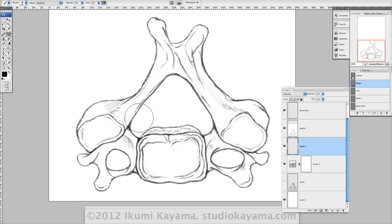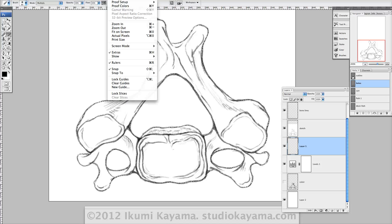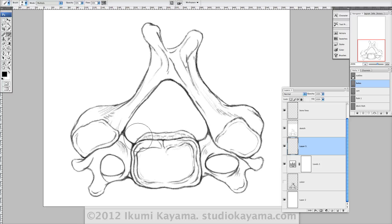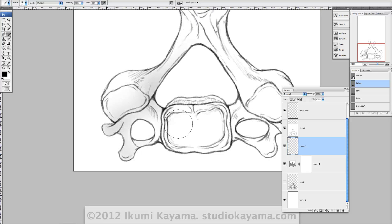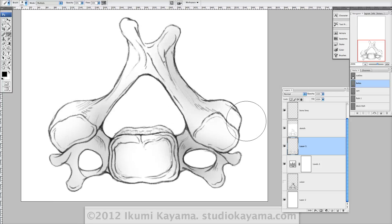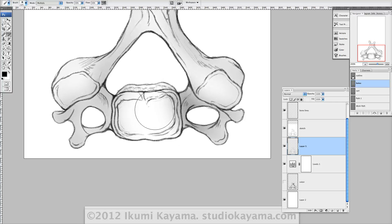I usually like to hide my marching ants selection. So I go to View > Extras, or Command slash Control H. And first I will basically start airbrushing, and notice how my brush is kept really large. I will set that tone for the local color.